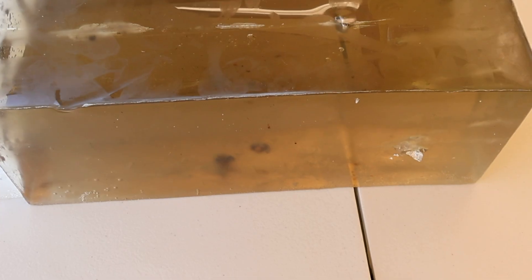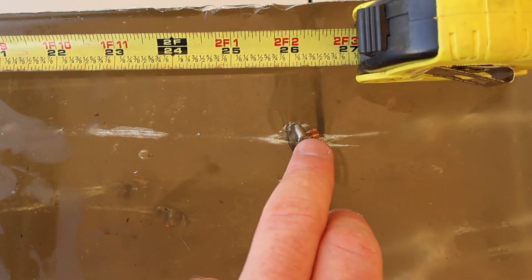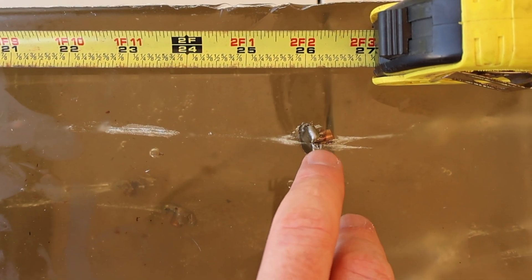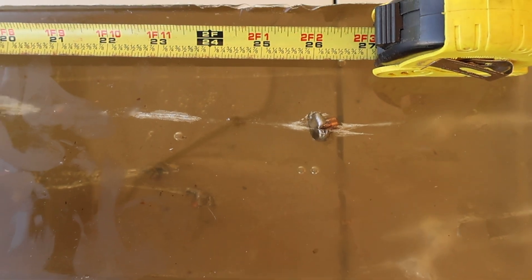Let's talk about penetration. It looks like we got 22.5 inches, about 23.5 inches, and the deepest one we'll call 26.5 inches. It does look like we got some very good expansion on these and they also look like they held together very well.